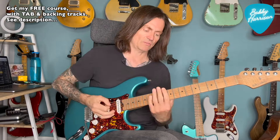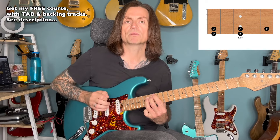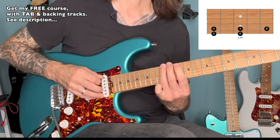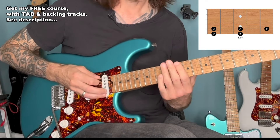But we need to join those shapes up somehow, and the way to do it is to play what some people refer to as the frying pan. So on the low E string, we would go 10, 12, and then 10, 12 on the A, and then slide up to 14 on the A.